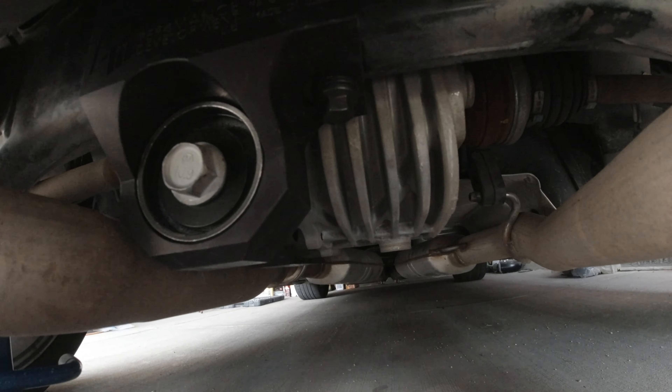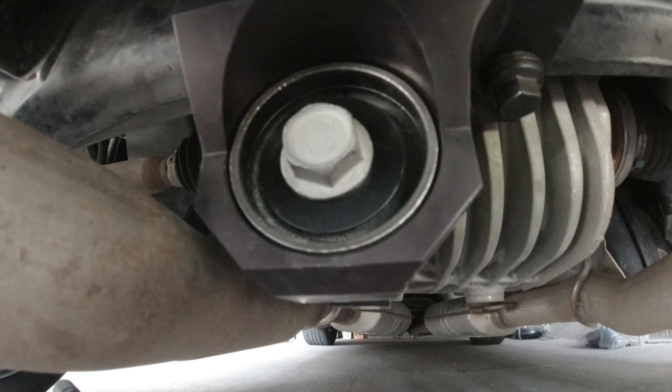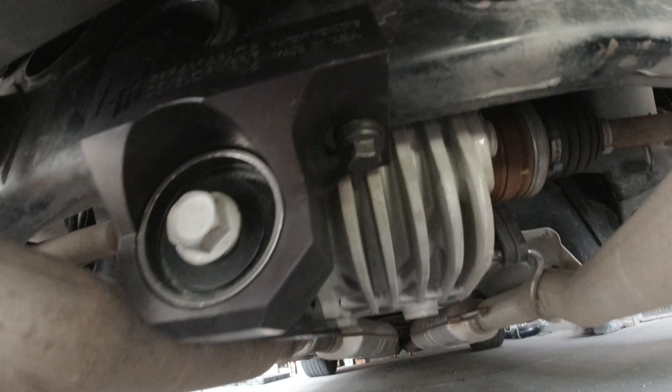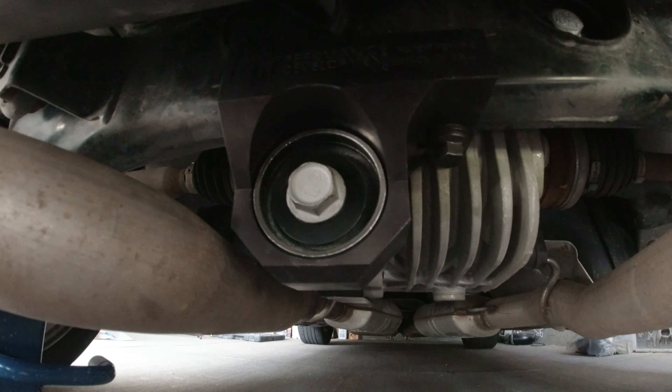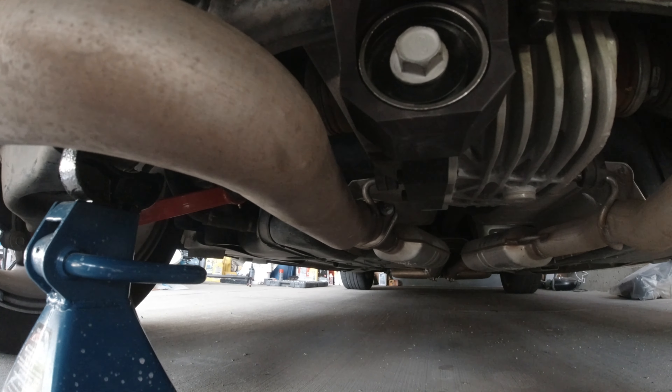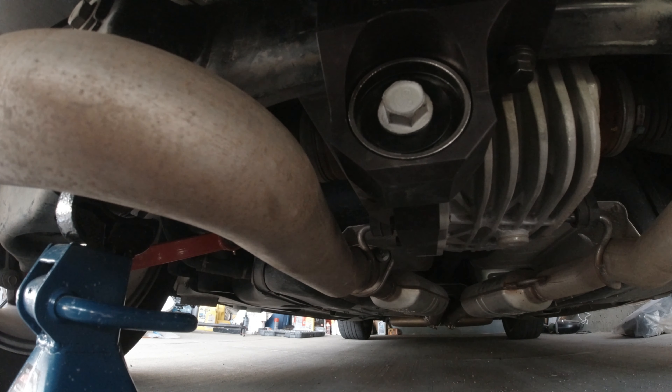She's complete — pretty smooth looking diff brace, guys. All in all, really not bad for a half hour's work, to be honest with you. Only thing left: let's go test it out and see how she works.